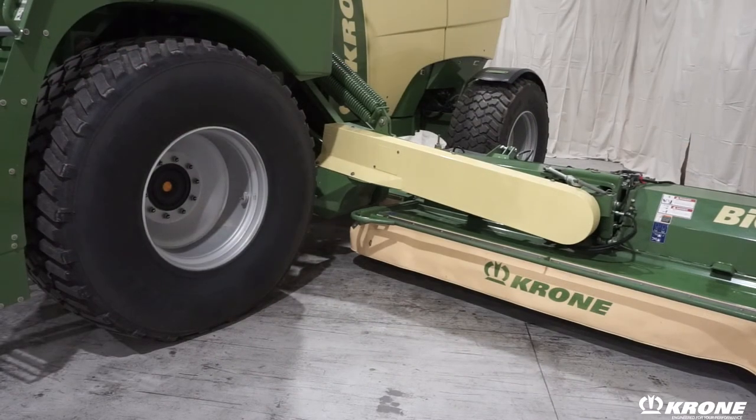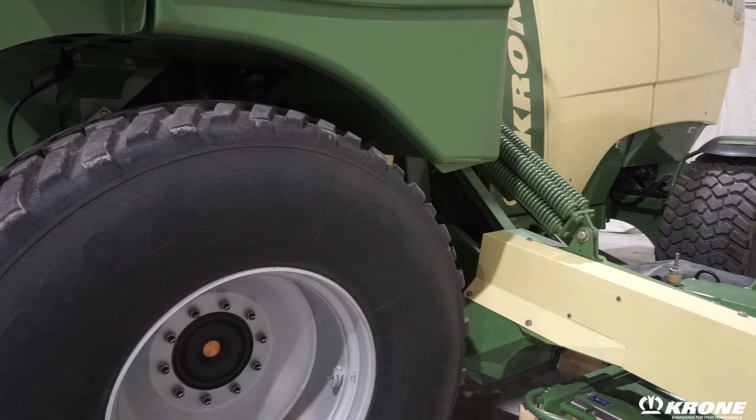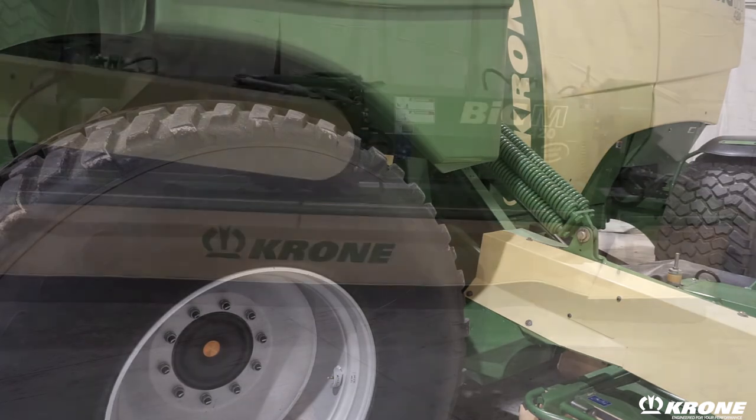The Big M is equipped with full-time four-wheel drive, hydrostatic drive utilizing wheel motors, which provides exceptional traction in adverse conditions. It has a hydraulic cushioned front axle for operator comfort. Some competitive machines have a cushioned rear axle, but on this one the cushion is right underneath the operator.